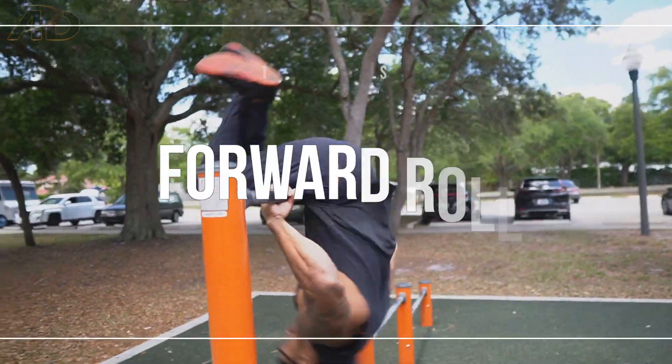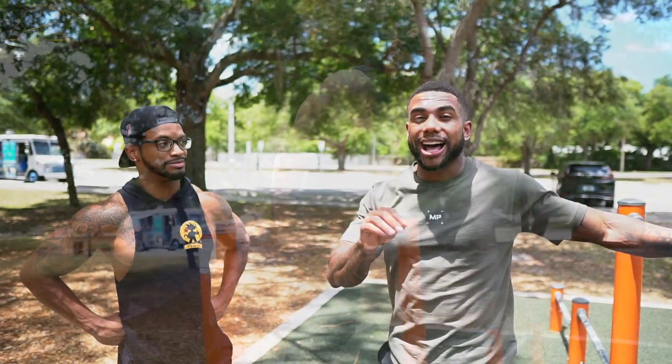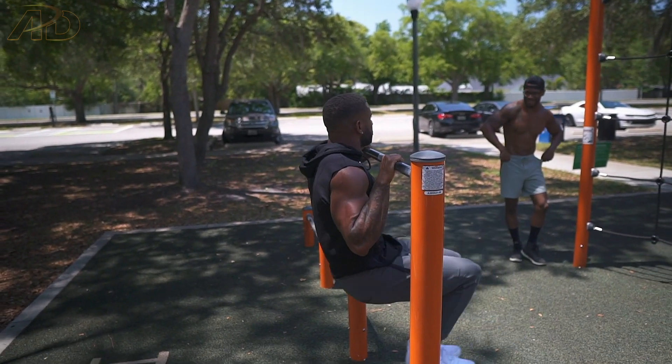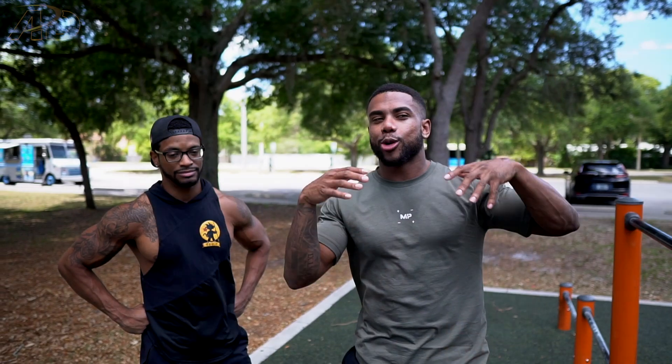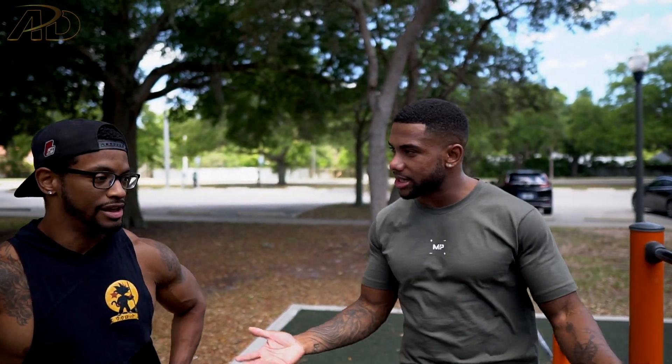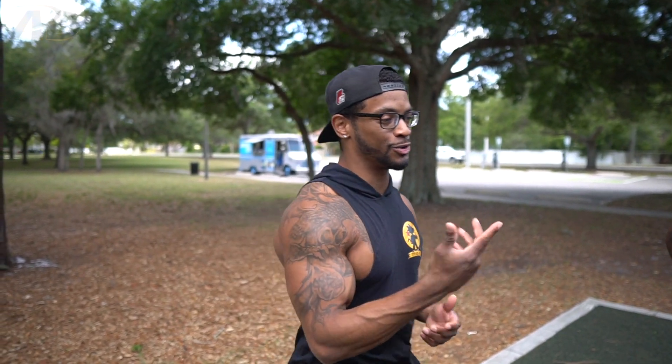The first skill is the forward roll — something I've never done before. I attempted it in the horse challenge and Chad gave me a little tutorial there. It's also known as a front hip circle in gymnastics. We're going to jump up on the bar, go down and around the bar, and try to get back on top of the bar in a support hold.